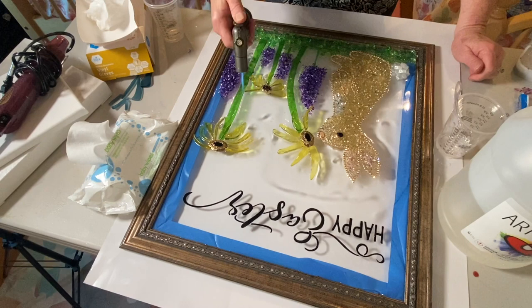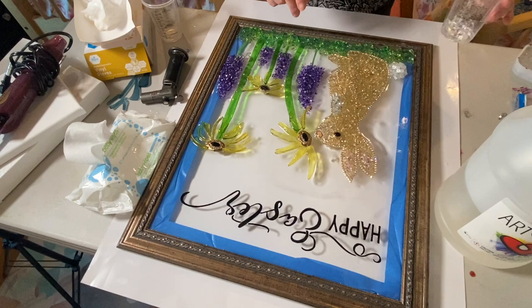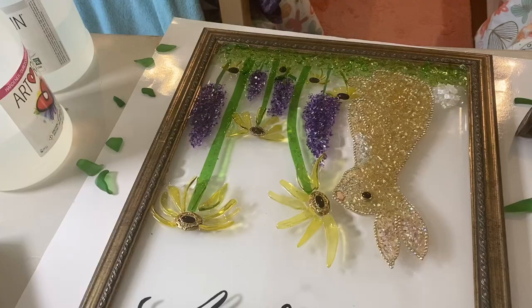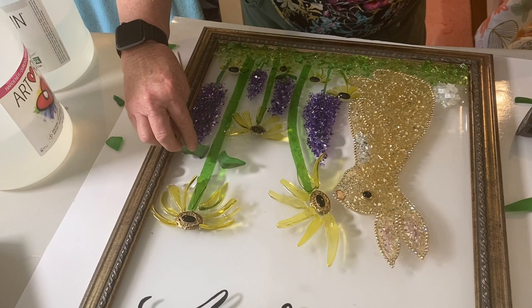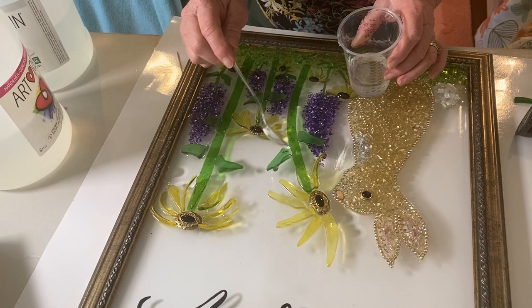I use baby wipes a lot when working with resin to clean up around the perimeter and clean my hands, but I also use rubbing alcohol — just be careful because rubbing alcohol might take the paint off around the frame. It really works well for taking resin off your hands, and of course we should be wearing gloves. Here I added some more flowers down at the very bottom — I thought it needed more glass — and used little black stones for the centers. I also had to add some leaves onto the stems using my tumbled glass leaves.